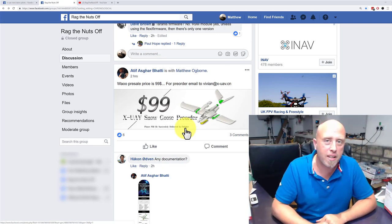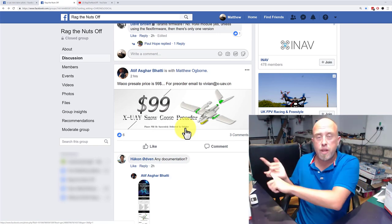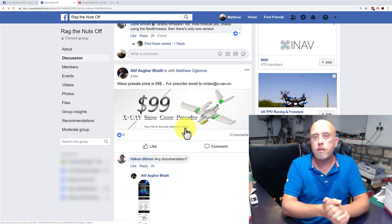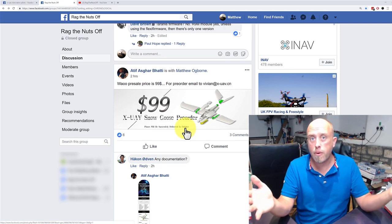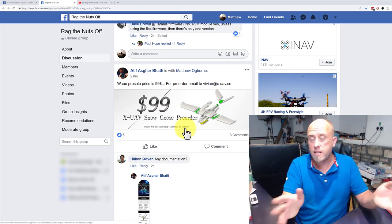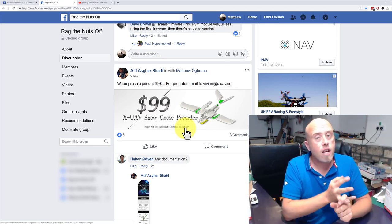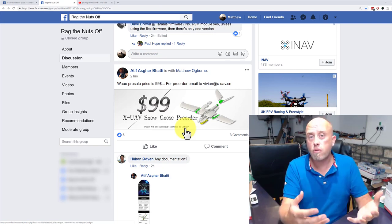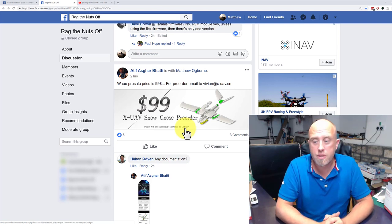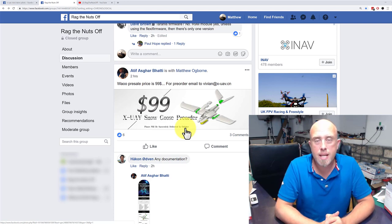All I know right now is the XUAV Clouds was absolutely brilliant, and they've posted the Snow Goose — the newer version, same 1.8 meter wingspan with detachable wings on the end, which makes transporting a lot easier. It's $99, and the shipping cost is the only unknown. By the looks of it nobody else knows at this time either — recording at 19:59 on the 18th of September.